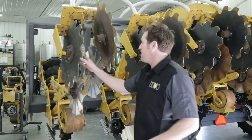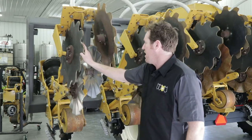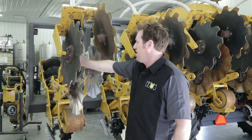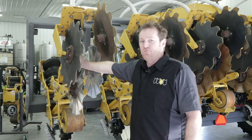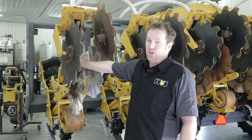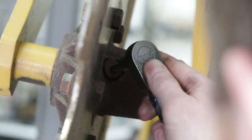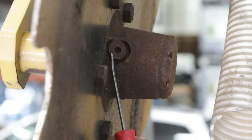Next we'll be checking the oil on the 1143 hubs. That is done by using a pick to clean out the dirt and debris around the hole. We don't want to be contaminating our hubs with any dirt or sand, as any foreign objects will lead to bearing and possibly hub failure. We're going to remove that plug with a quarter inch allen wrench. Keep in mind you want to keep the hub at either three o'clock or nine o'clock location to prevent oil from running out.